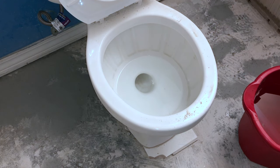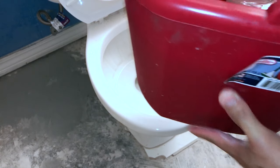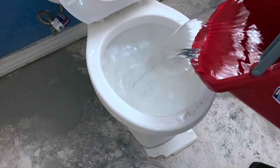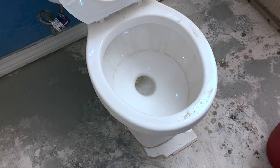For method number two, I'm going to use a bunch of water to get rid of the water that's in there. This is a 15 liter bucket. As you can see, it gets pretty much the same results as the plunger.